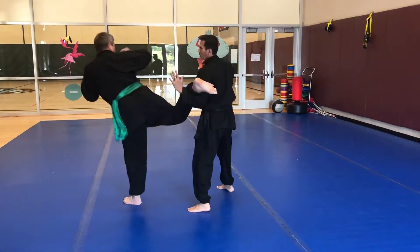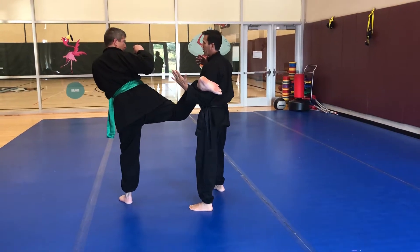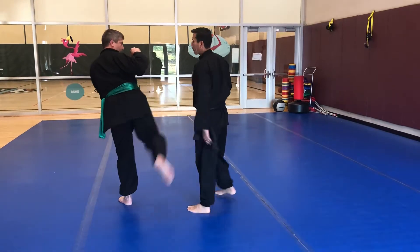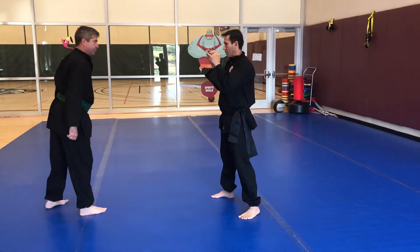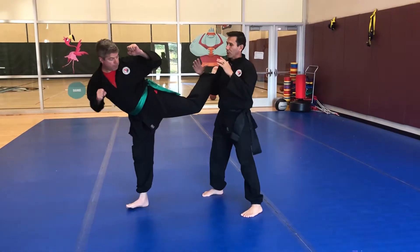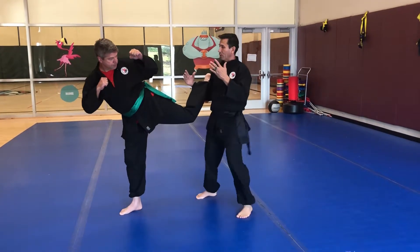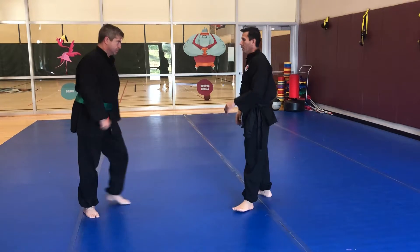I'll sweep it this time. The difference is instead of starting with my hands down, I'm gonna start with my hands up. Same idea — last time I was kicking to the head, maybe now I'll come and sweep it down here. My hands are up, he kicks, I capture, he punches, I'm out of range, and then I do a kick of my choosing.